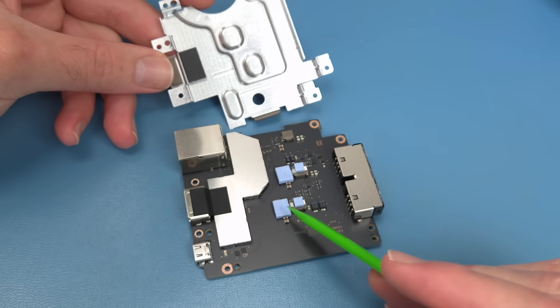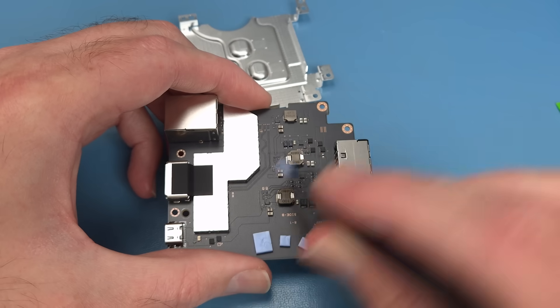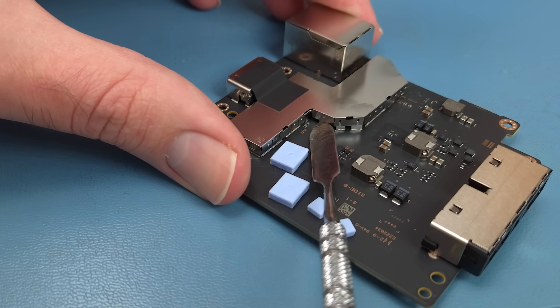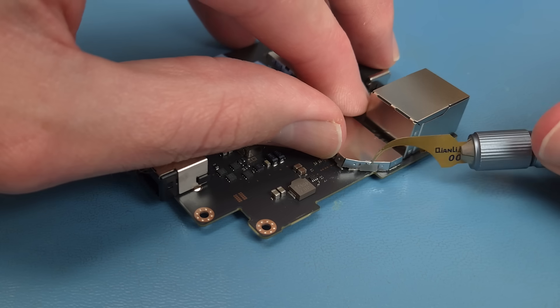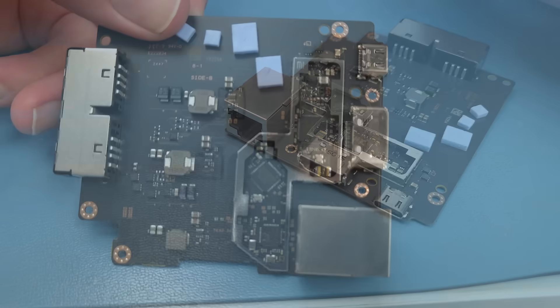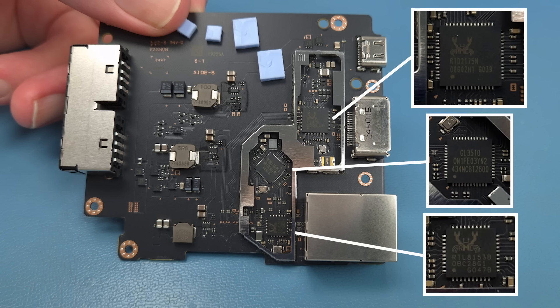There are some marshmallow-like thermal pads over what looks to be the voltage regulators. Let's see what's underneath this shield. With the shield removed, we can get a look at the whole board and its components. And now the back of the board.